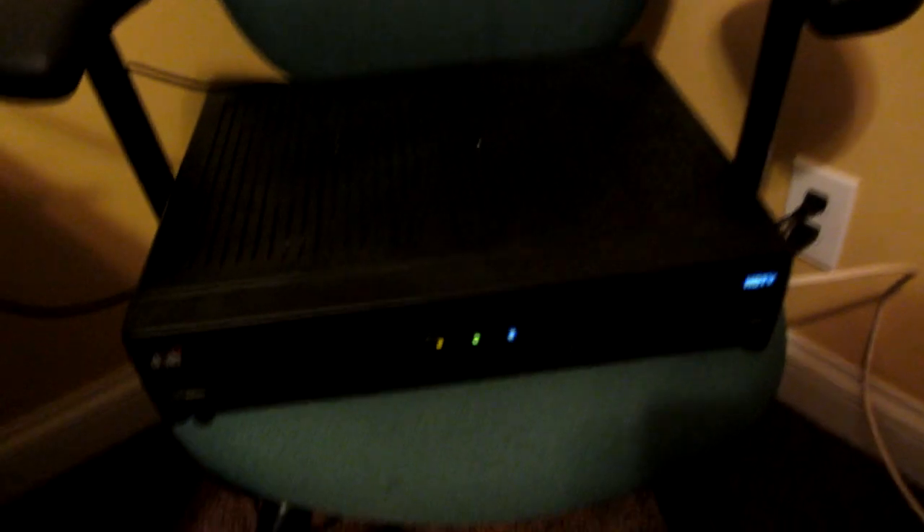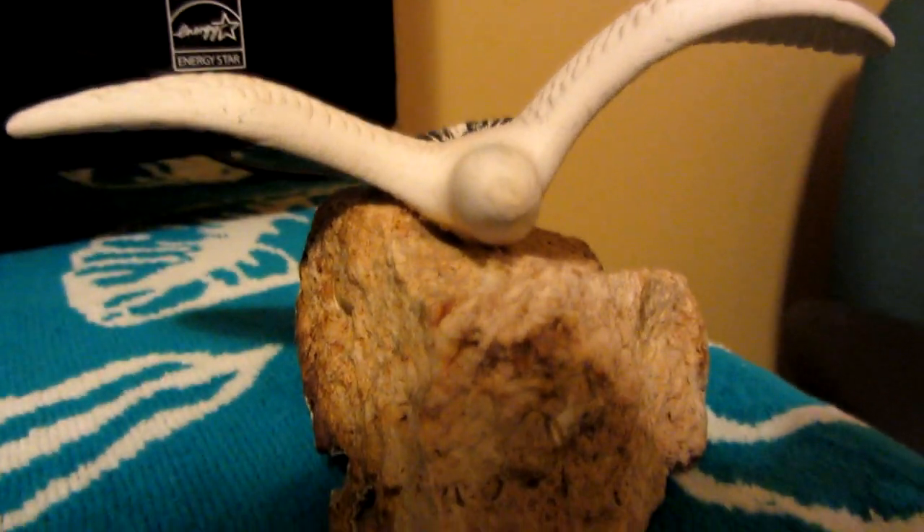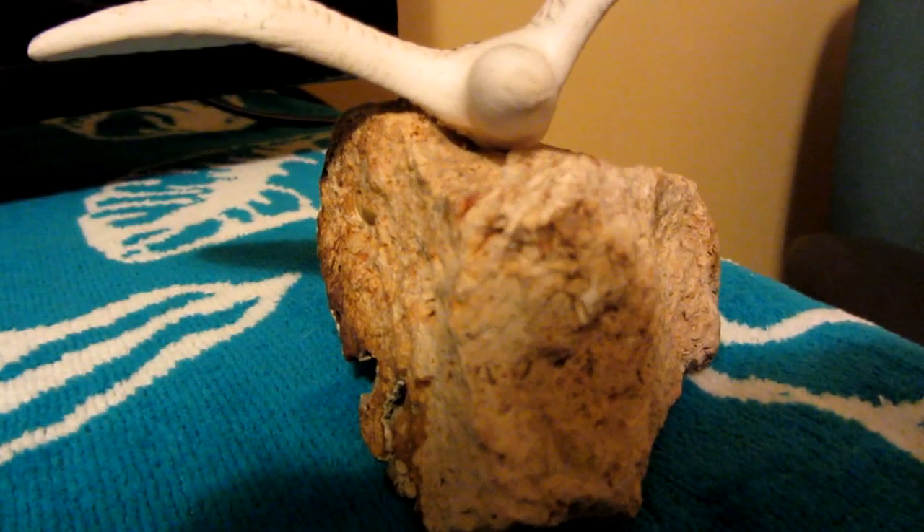Especially given the crazy lighting — just overhead lights — it's normally not very good for cameras, but it manages to combat it really well. You can see a little bit of dust on here. There's a lot of little detail and stuff like that. You can see the little notches on the rock, and it finally activated macro mode.